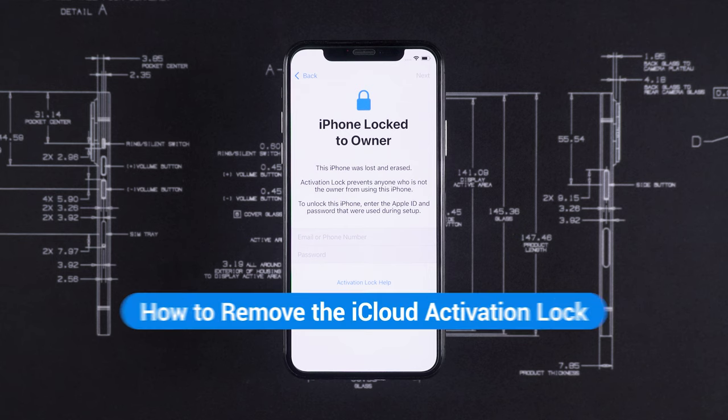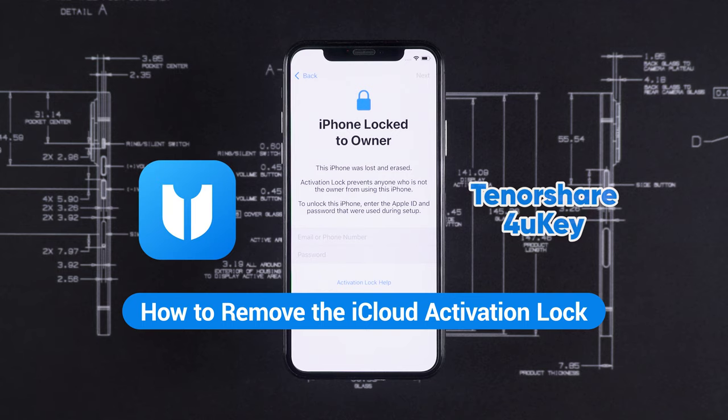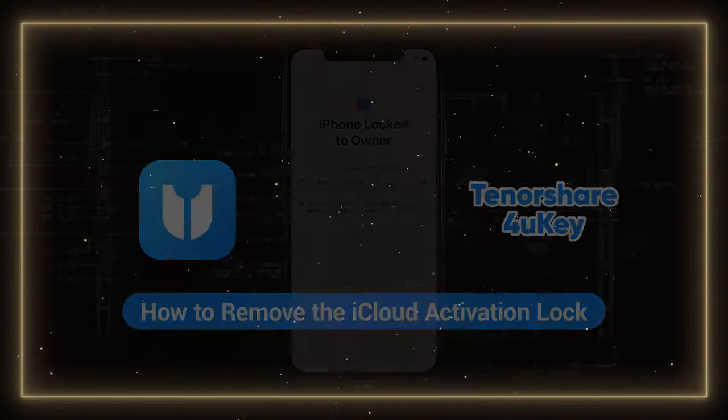Hey guys, welcome to Tenorshare. Today we are going to discuss how to remove the iCloud activation lock using Tenorshare 4UK. Let's get started.